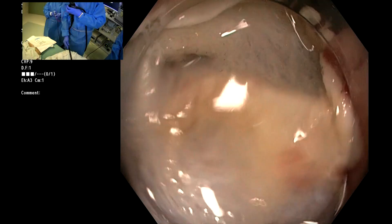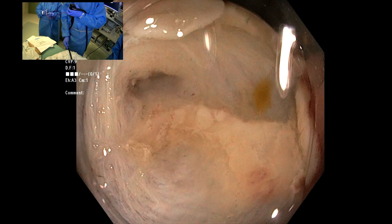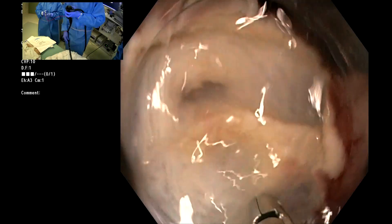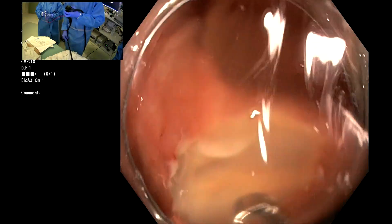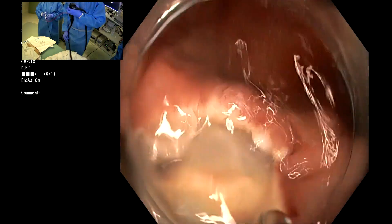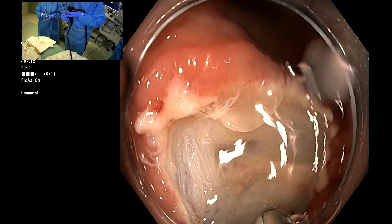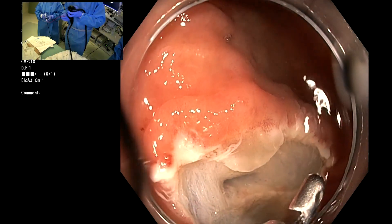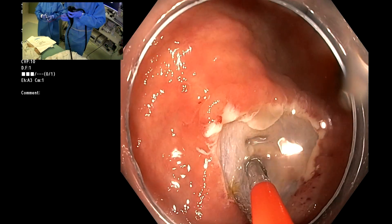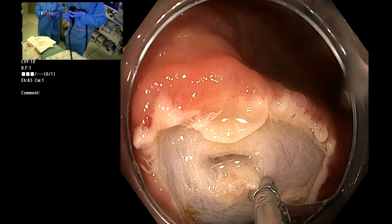I always want to preserve the AO — the opening — because when you do full thickness resection, the risk of appendicitis is very high. It makes sense — you've blocked off the opening. But I discussed it with her. She could still undergo surgery if she got appendicitis. Open — close.